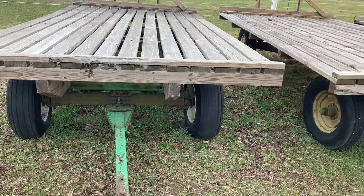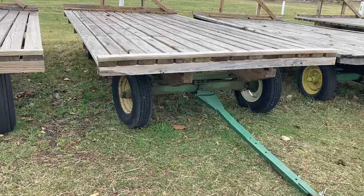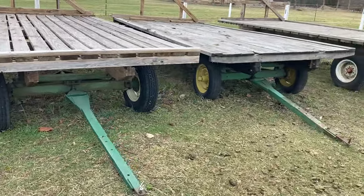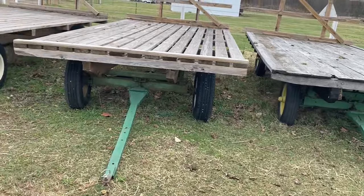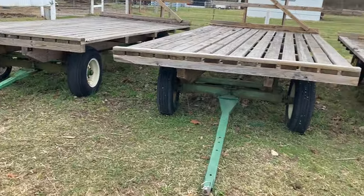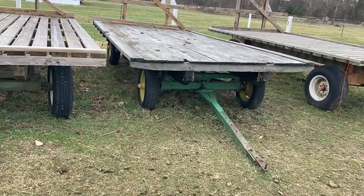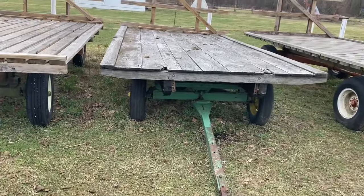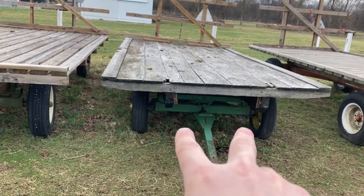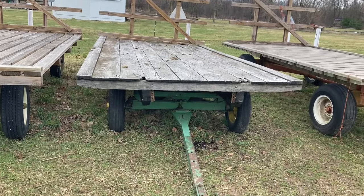The reason I like these Deere gears so much is because they pull straight and you can pull them fast — not that I recommend pulling them fast. But I may or may not have pulled one of these gears empty at 60 miles an hour down the road before. When you get those wagons with the tie rods that come out to the front like this, they just follow like crap.